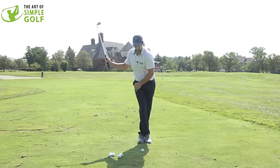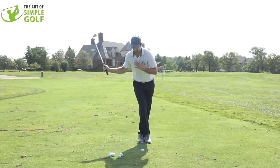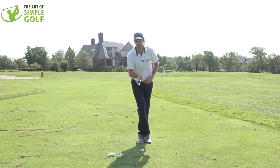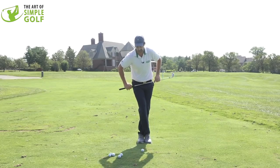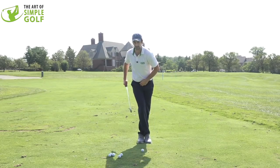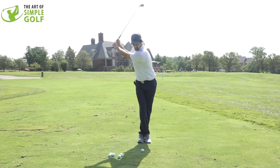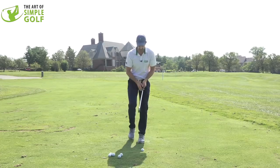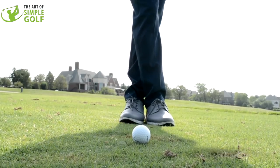From this front-on angle, you can see I have to rotate my upper body while keeping stability in the lower body. But here's the key — we're not forcing the lower body to stay too tight. We're allowing the hips to still rotate a little bit. That sensation gives you a really nice winding-up kind of feel, and this is really just a practice swing to feel comfortable swinging through and over.